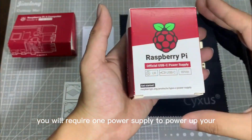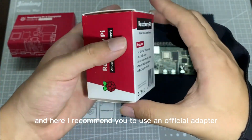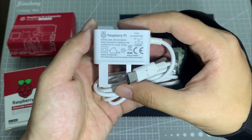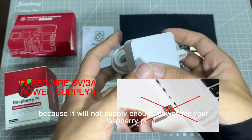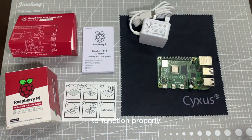You will require a power supply to power up your Raspberry Pi. I recommend you use the official adapter — it's a 15.3-watt adapter with a Type-C charging port. Please remember not to power your Raspberry Pi from a computer USB port, because it won't supply enough power for it to function properly.